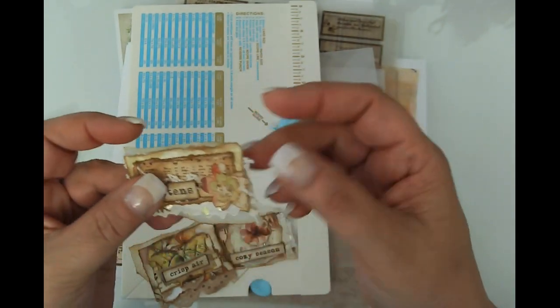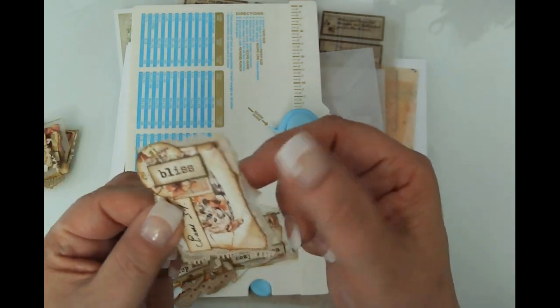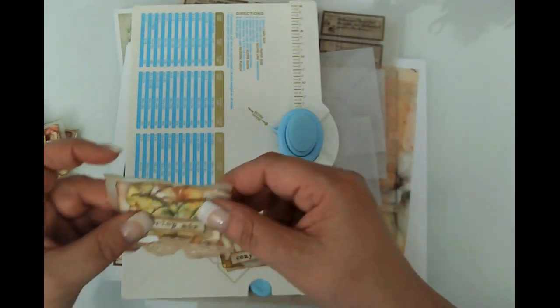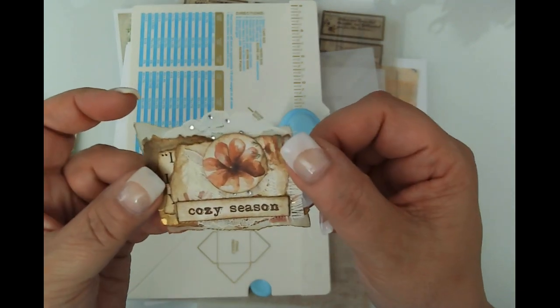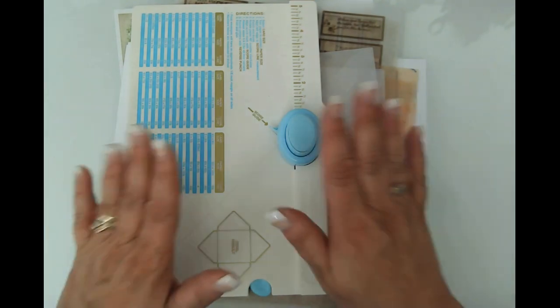I've got these clusters that I made — really really fun, I love making clusters. I wanted to have a vellum base just because it's something different than what I normally do. I love how they ink up on the edges, that's really why I love working with it. They vary in size, but I wanted to have a little bit of decoration prepared for our envelopes.